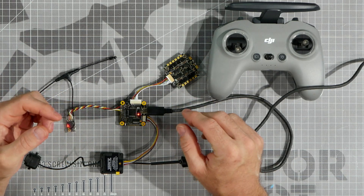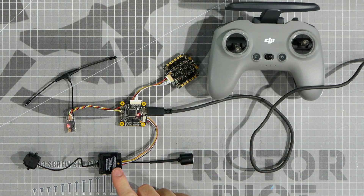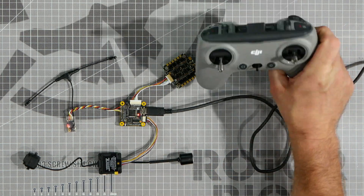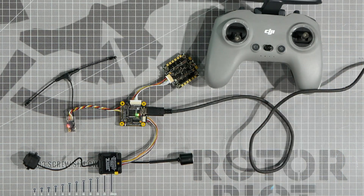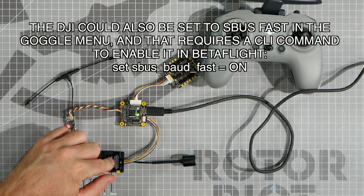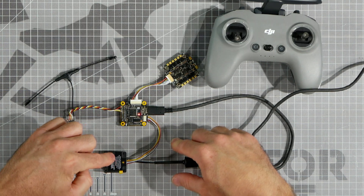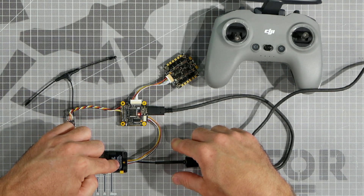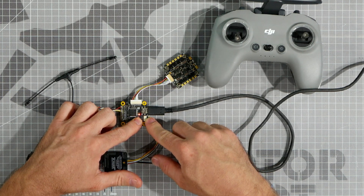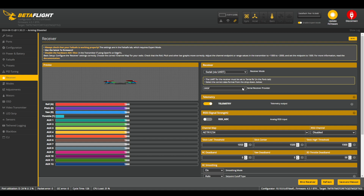Sometimes you won't even have a separate receiver attached to your drone because the receiver may be built into your video transmitter, such as the DJI system which works with the DJI remote. If you're using a DJI remote, you'll want to go into Betaflight and set the receiver to the SBUS protocol, because the DJI video transmitter and receiver use the SBUS protocol to communicate. In this particular flight controller, this DJI transmitter is hooked to the R2 port, which is UART 2. I would set UART 2 to Serial RX in Betaflight just as we did with the Crossfire setup, and in the Receiver tab set the protocol to SBUS.